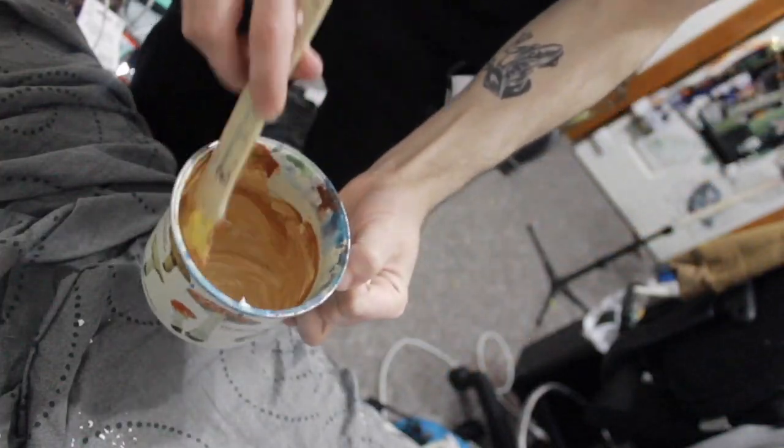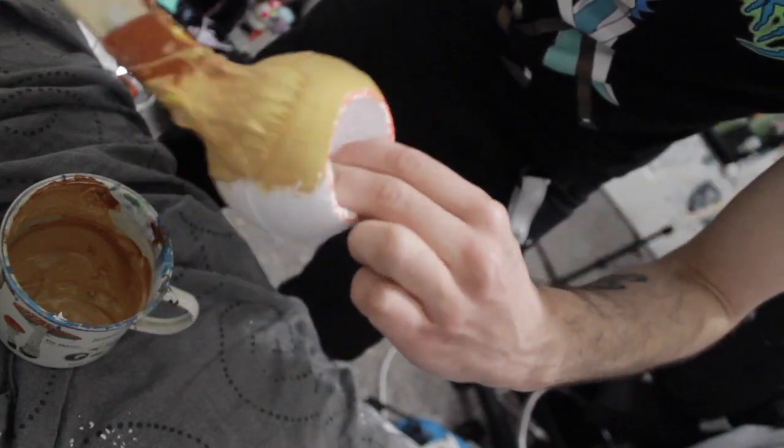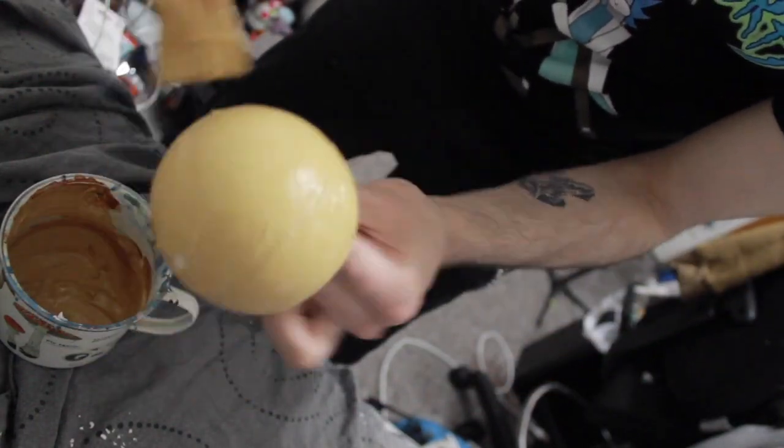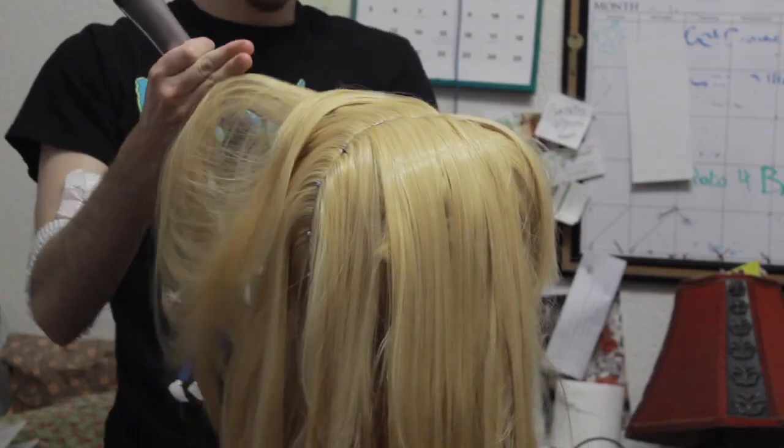Then we are going to mix a paint color that's as close to the wig as possible. I tend to make it a little on the dark side. This is so that if any paint shows through later, it will look like a natural shadow. Light colors may look a little odd or unnatural in comparison.